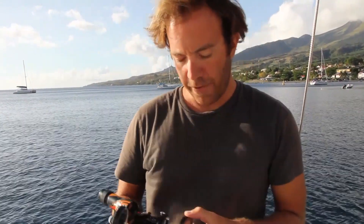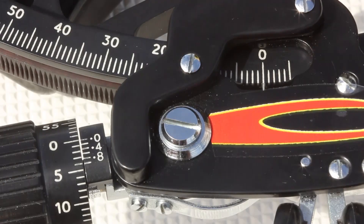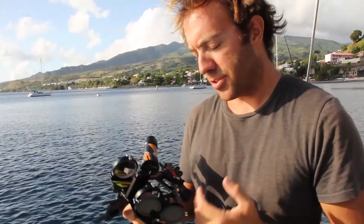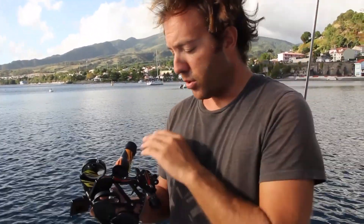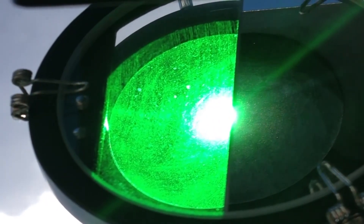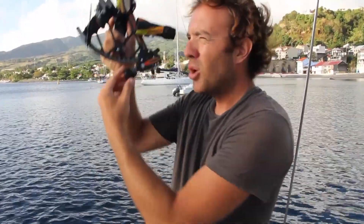I'm at anchor in Martinique in the French West Indies, and being at anchor is a great time to practice taking sights with the sextant. The first thing I do is set the sextant to zero and read the instrument carefully to make sure I'm actually at zero. Once I have the sextant set at zero I set the shades — on a day like today I need one shade on the horizon glass and two on the index glass to make sure I don't hurt myself, but you'll have to experiment with your own sextant. Be very careful not to hurt yourself by looking directly at the Sun without proper protection. Once my shade situation is figured out, I look through the telescope directly at the Sun quickly to make sure everything is good.